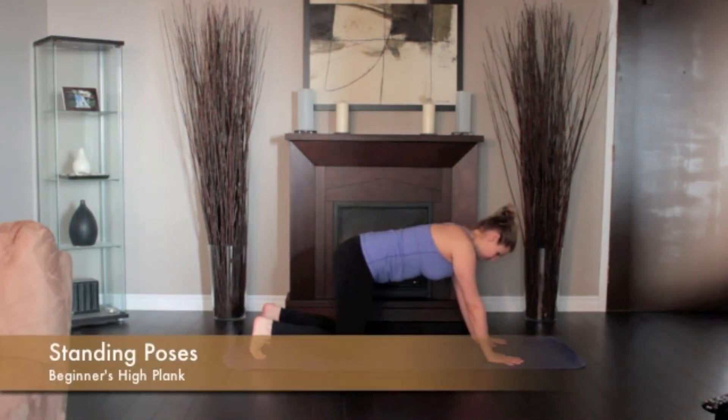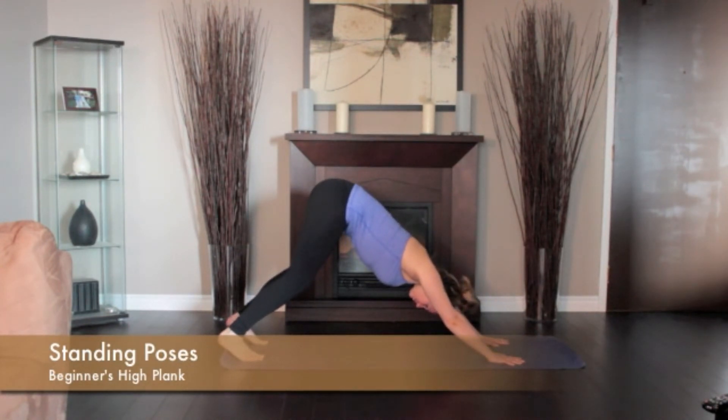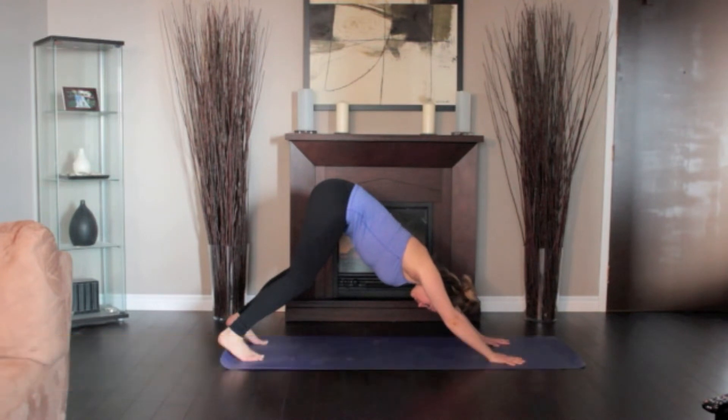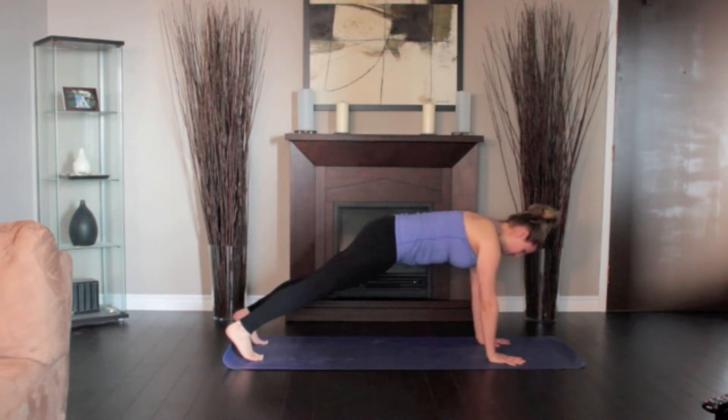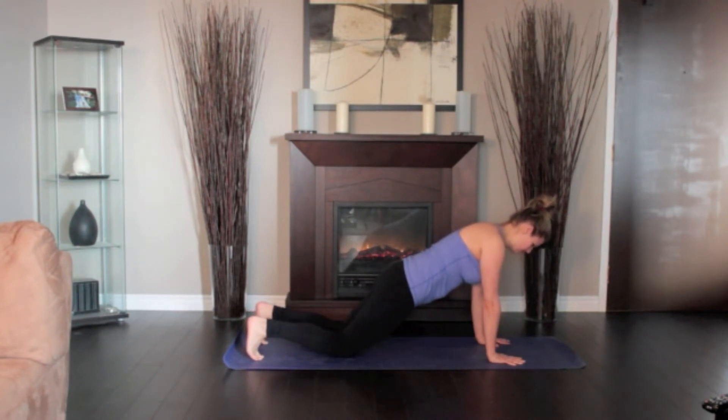Start in the downward dog. Then inhale and draw your torso forward until the arms are perpendicular to the floor and the shoulders directly over the wrists, torso parallel to the floor. Press your outer arms inward and firm the bases of your index fingers into the floor. Lower your knees to the ground. Lift the base of the skull away from the back of the neck and look straight down at the floor, keeping the throat and eyes soft. Hold for 5 breaths.